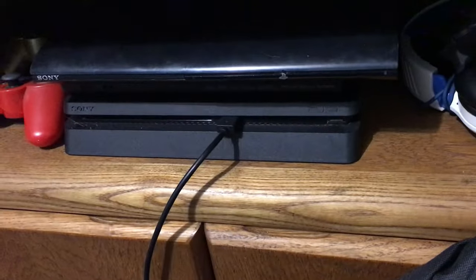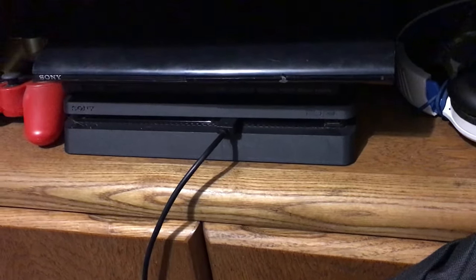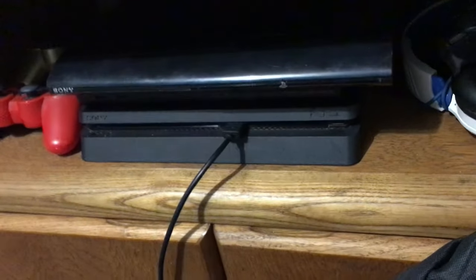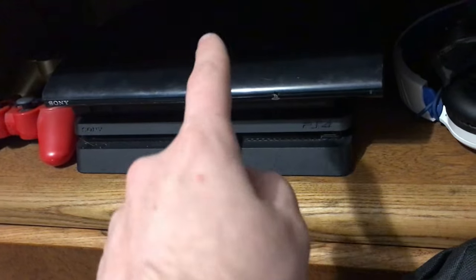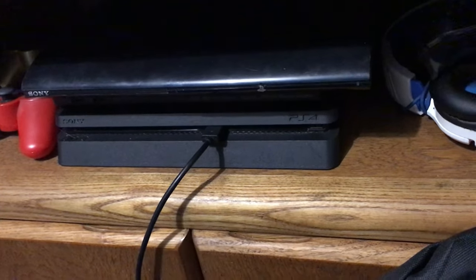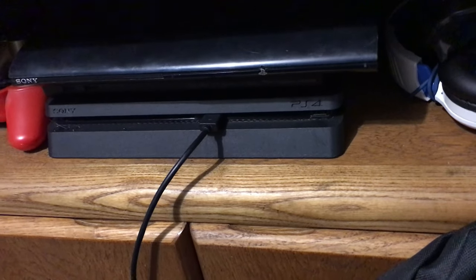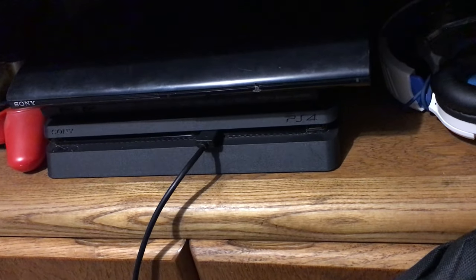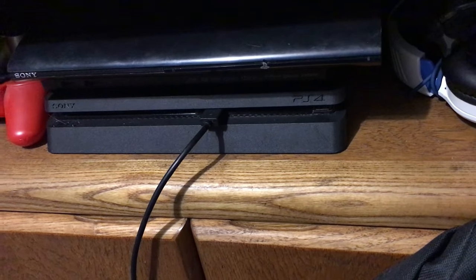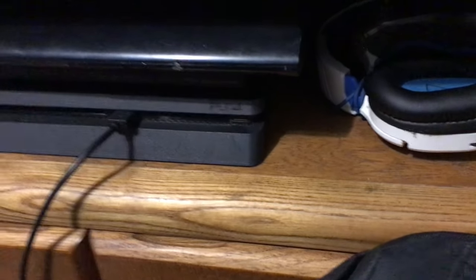The PS4 has the factory one-terabyte drive. When I got it I actually took my MacBook's old 500-gig hard drive — which is the same spec as the one in the PS3 — and put it in the PS3, then put the one-terabyte drive in the MacBook. I'm not sure why I did that, probably because my 240-gig SSD wasn't enough at the time. Now I run macOS Sonoma on that MacBook with Mountain Lion on a 60-gig partition.